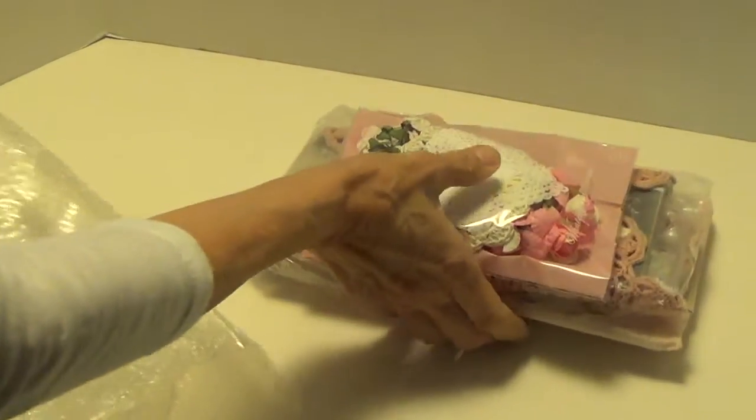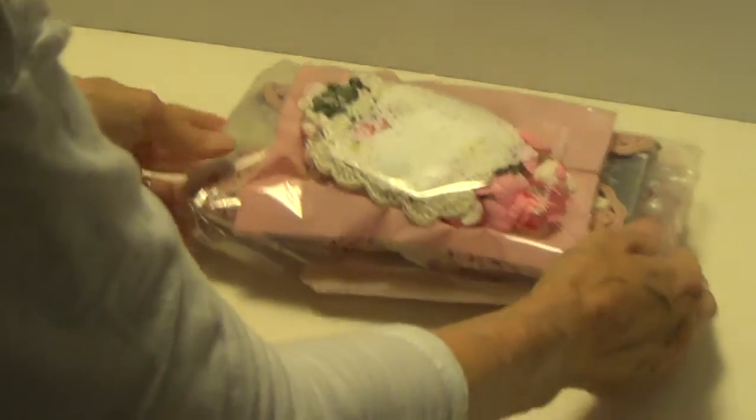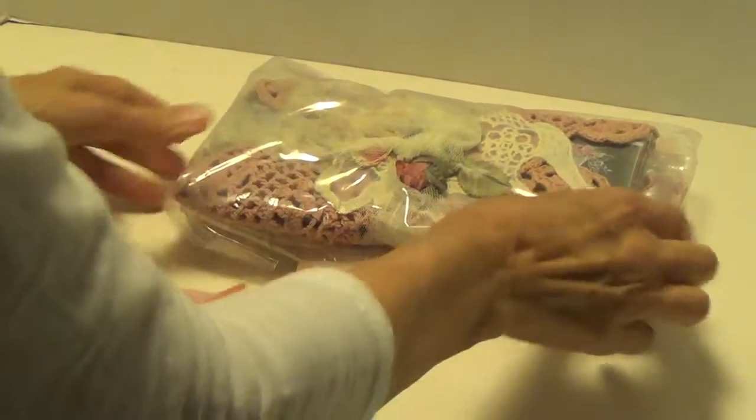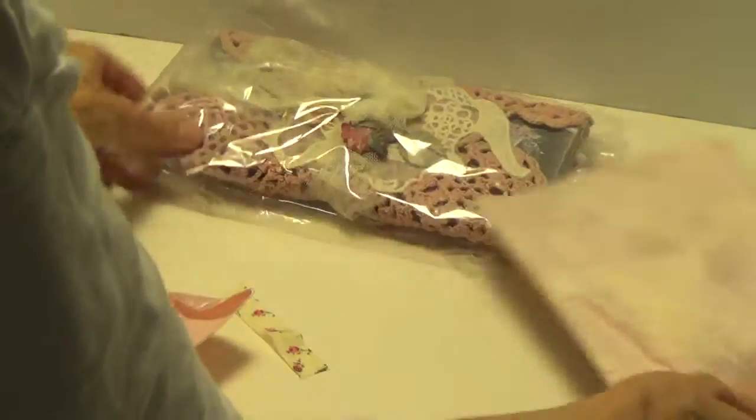Oh my gosh, this is a little bit more than a pocket letter. Okay, I know that's the pocket letter. So these are the little extras.